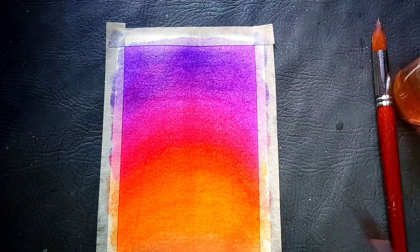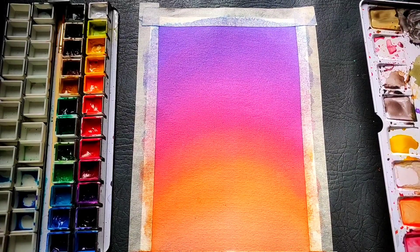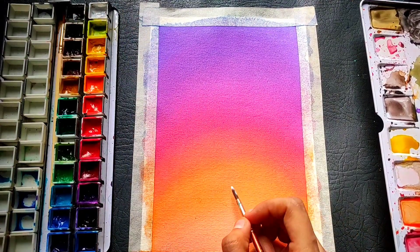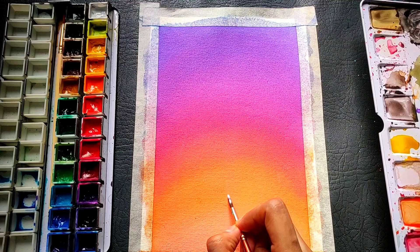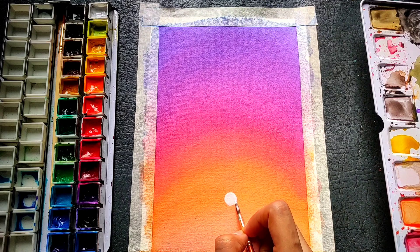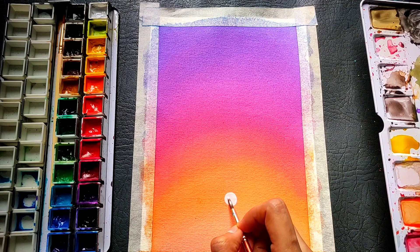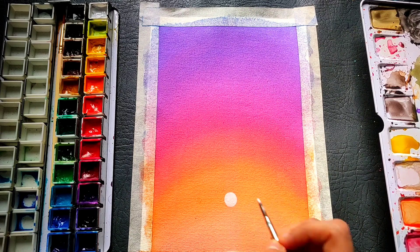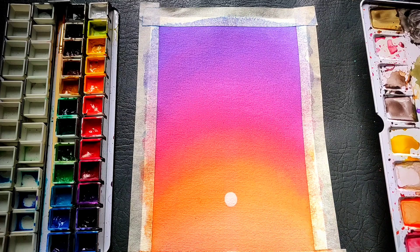Now we have painted the background — wait for it to dry up completely. I have waited a few minutes and my paper is completely dry, the paints have blended very nicely and smoothly. After that I am using my white color to mark a nice small sun, drawing it in the central lower portion of my paper. For this I am using my Camlin brush number 4 size.